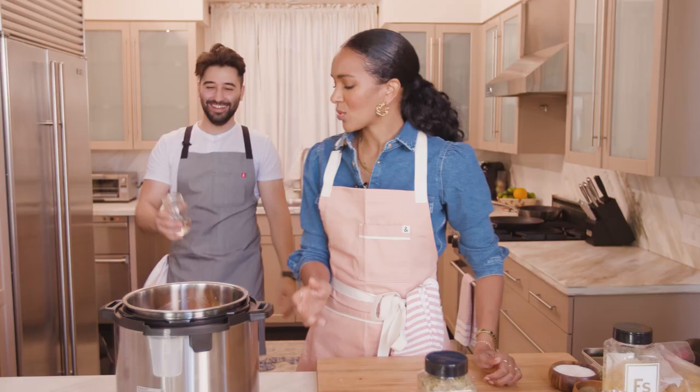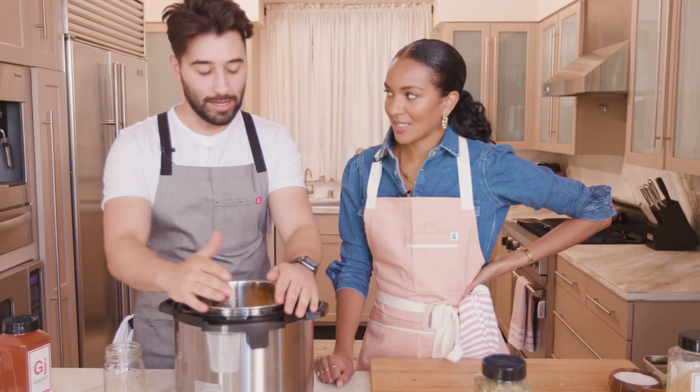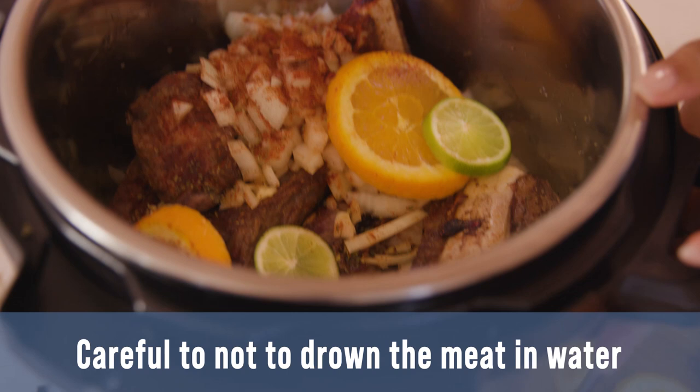How much water do we put in? I'm doing — we're calling it a splash, but you call it a cup. This is something you eyeball because this is a smaller container than what I use at home. So I'm doing it up to the rib. See where the water is — it's barely touching there, but it's not that high. We don't want it to be drowned in water because then we'll just be boiling the meat and we don't want that.